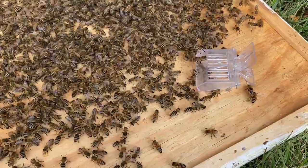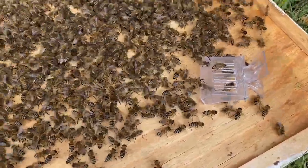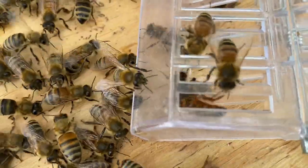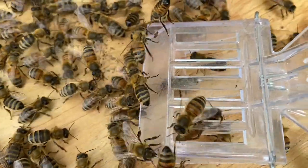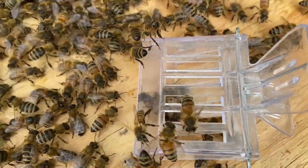Brian and I were wondering why the bees were so insistent on going back up to the tree even after we kept shaking them down. Brian had a good eye — he spotted queen number two. To me this looks like another unmated virgin queen.